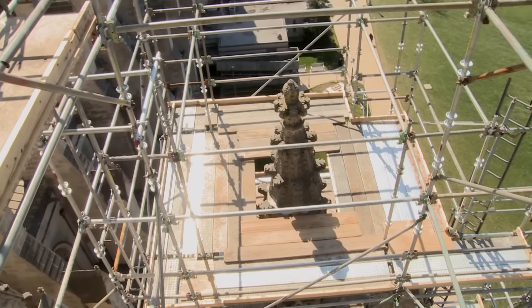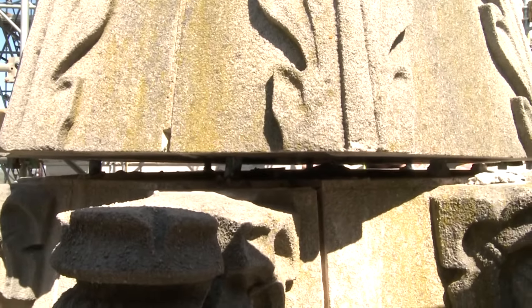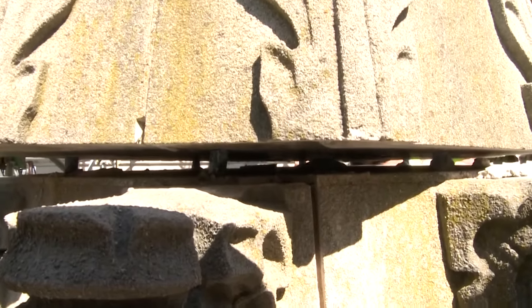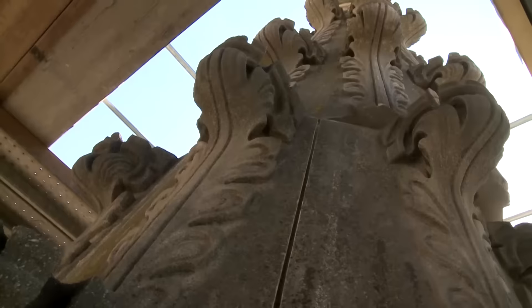What you see here is the way this pinnacle spun like a top. It actually hopped up onto the pins that aligned it and then it spun counterclockwise.